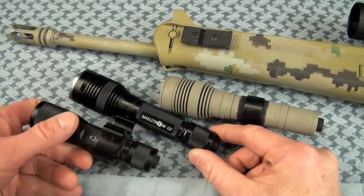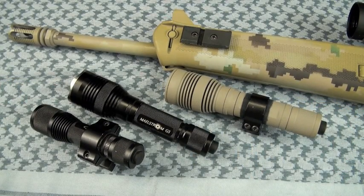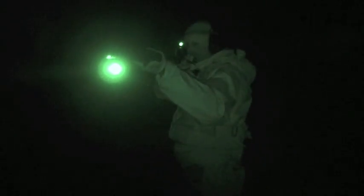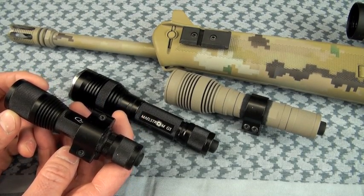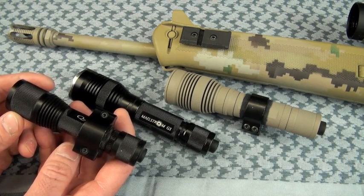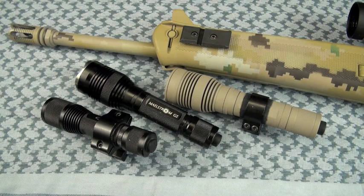Is it better than the Quark 123 Turbo? Is it worth the extra money? I don't know if I can answer it perfectly. 20% better, it does have more throw and brightness than the Quark 123. However, it's bigger. If I'm running a tactical 22 and only shooting out to 50 yards, I'm going with the Quark 123. If I'm going out to 75 to 100 yards, then definitely I'd upgrade to a G5 and take the extra weight.